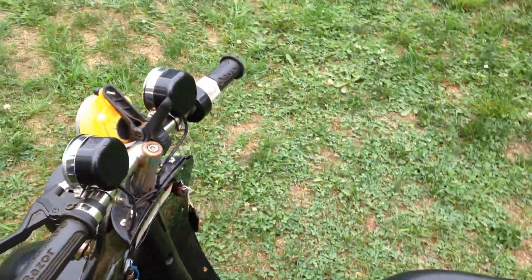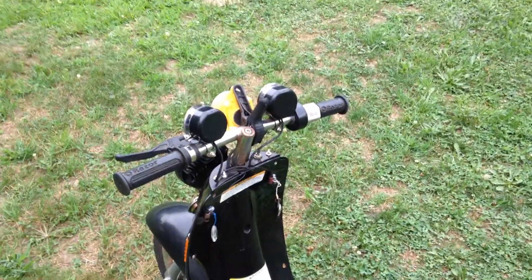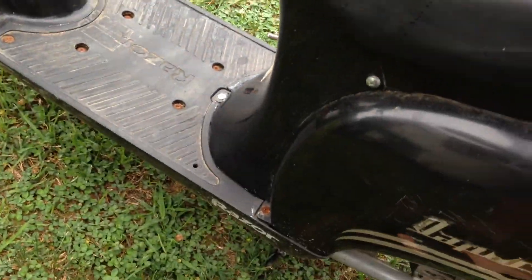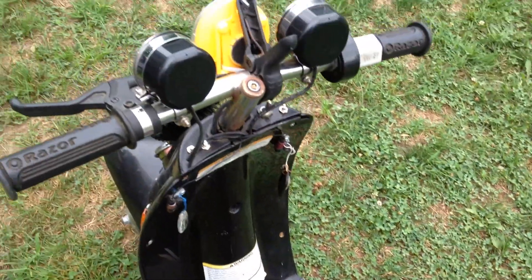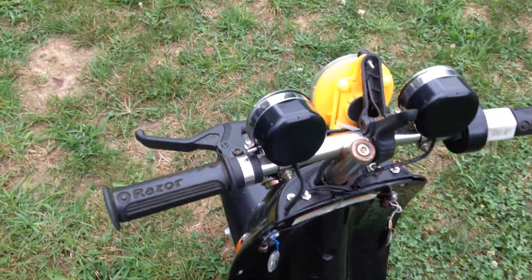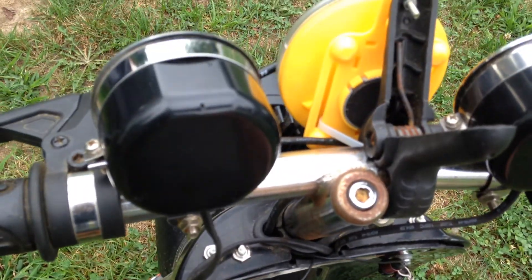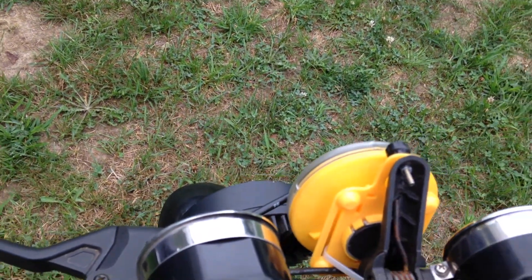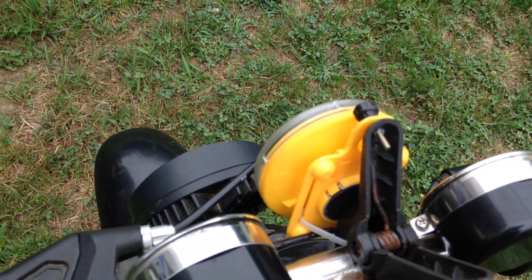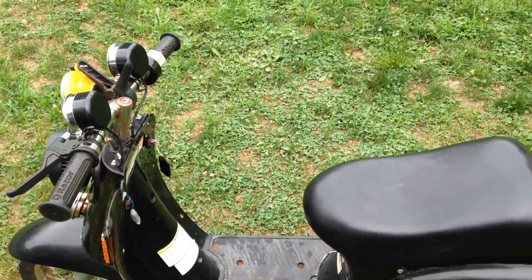Someone made it a hybrid because it's electric — you can move this little handle here — and this scooter also has gas. Push this button, there you have it. It's kind of a hybrid: it's electric and it has gas. Oh my gosh.